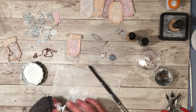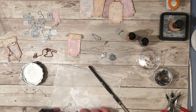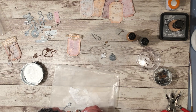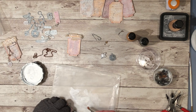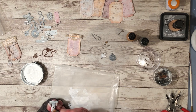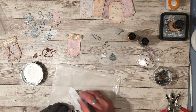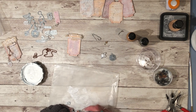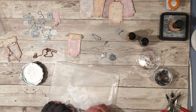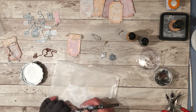You have to put the gesso on in layers — let the first layer dry, then put on some more. With this one you can paint it on and just keep working the gesso in. I didn't pre-sand them or anything and it still came out fine, but if you find that it's not sticking, you might want to lightly sand the surface of the charm so it will stick better.